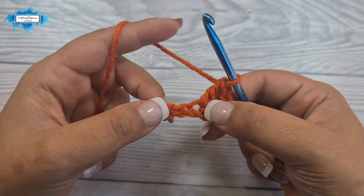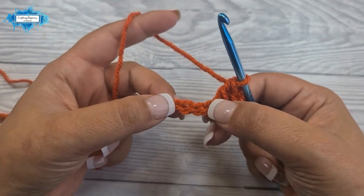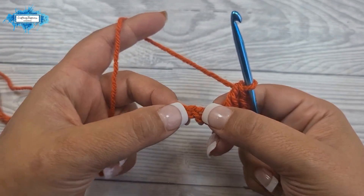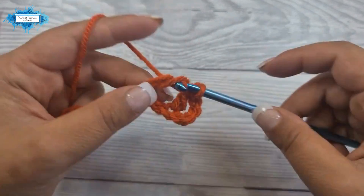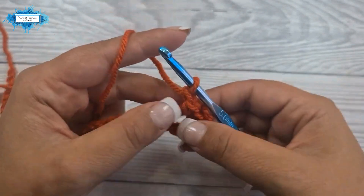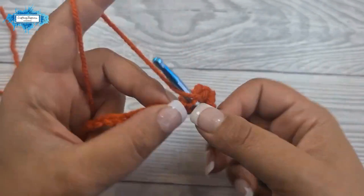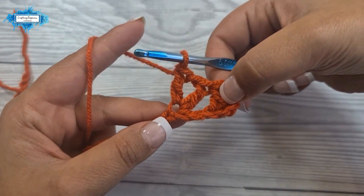We are going to start our repeat section from this point by skipping two and making a v stitch into the third one. To make a v stitch, make a double crochet, then chain one, and then a double crochet into the same space. And this is how you make a v stitch.